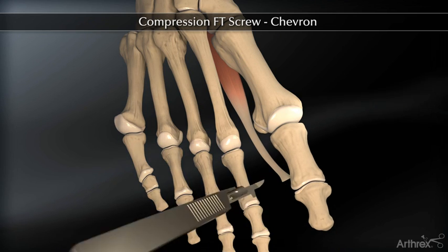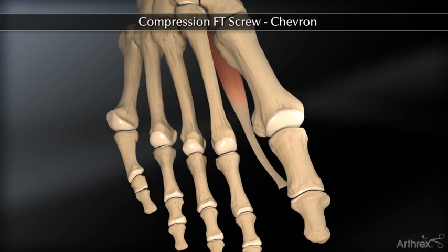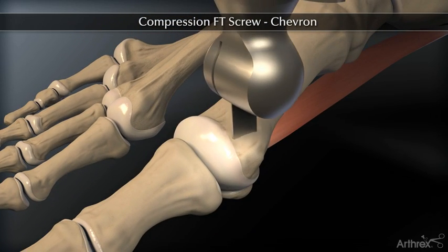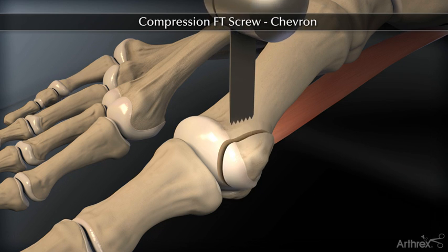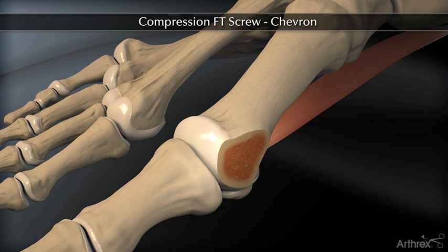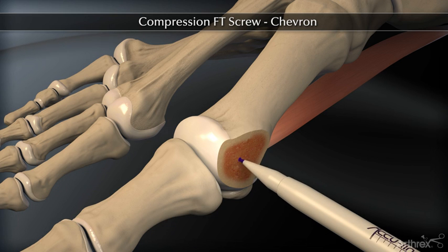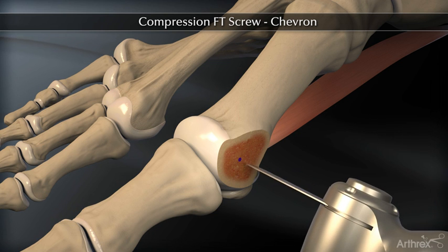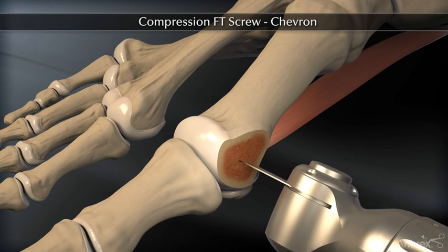First, release the adductor hallucis. Next, mark the center of the metatarsal head with a marking pen and draw the osteotomy on the bone for accurate and precise cuts. Use a sagittal saw and perform the osteotomy.